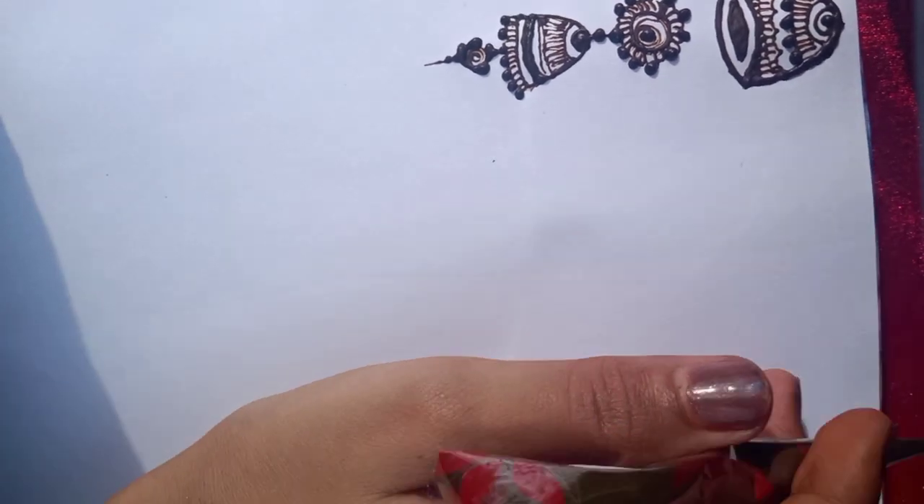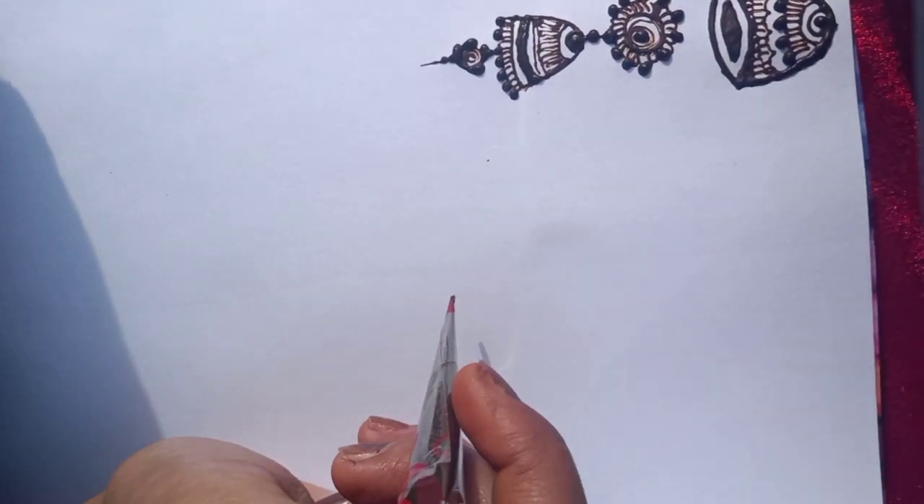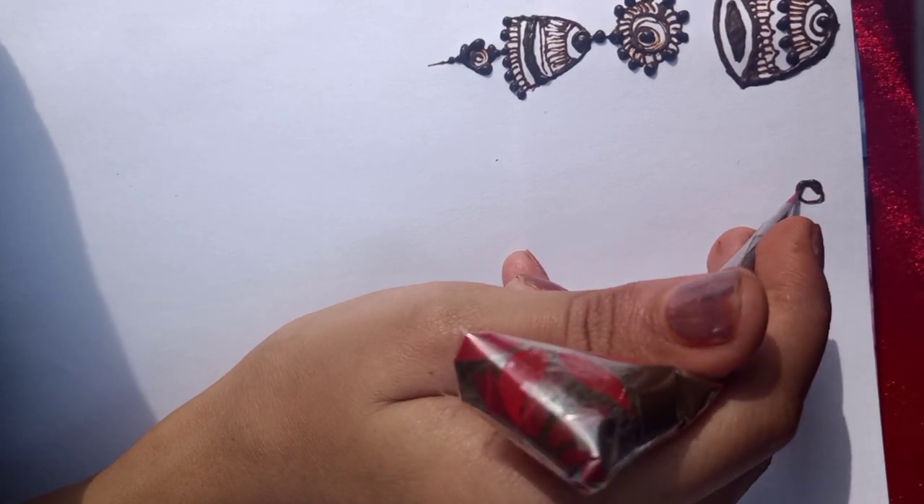Hello everyone, welcome to today's class. How are you all? I hope you are good and staying safe. Today we will learn how to make a parrot.